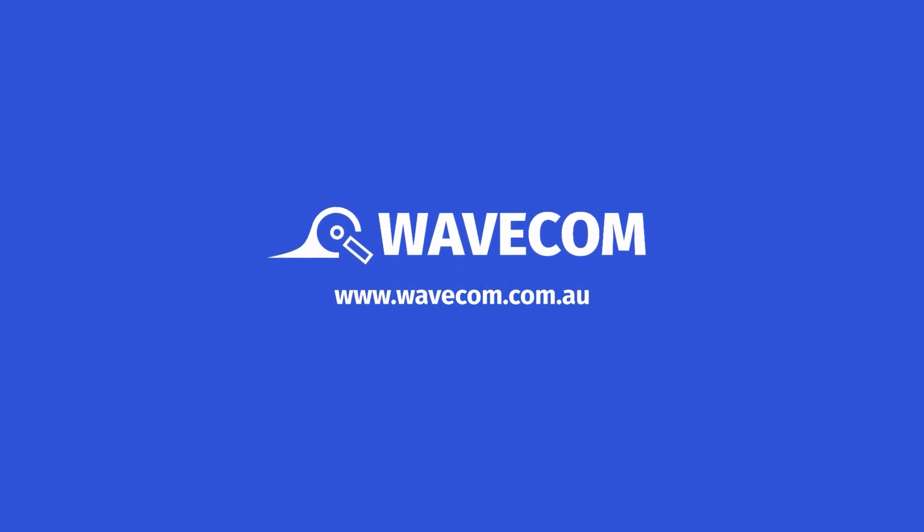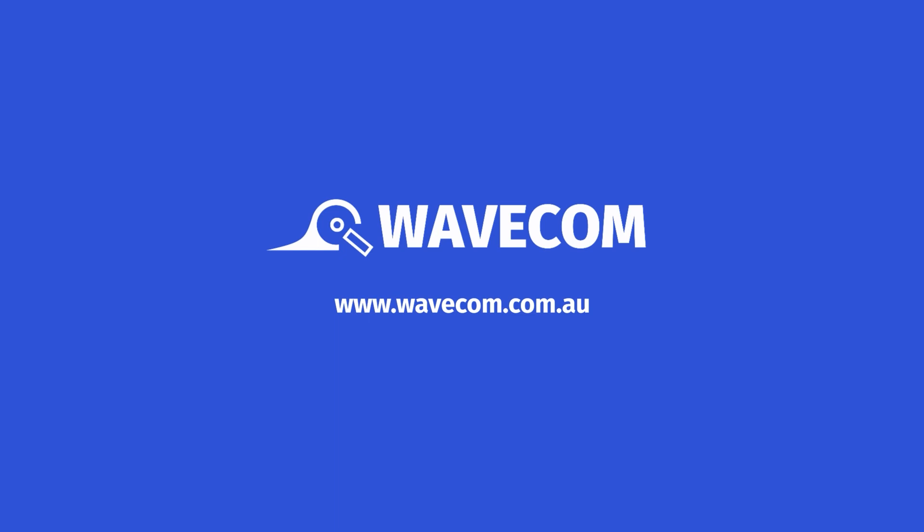To learn more about the 3PL series, visit our website at www.wavecom.com.au. Thank you!